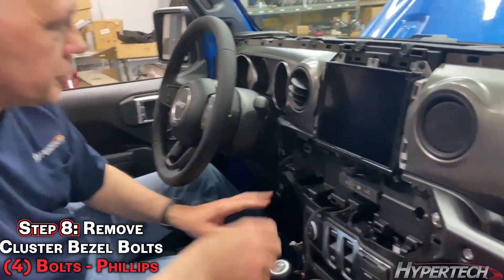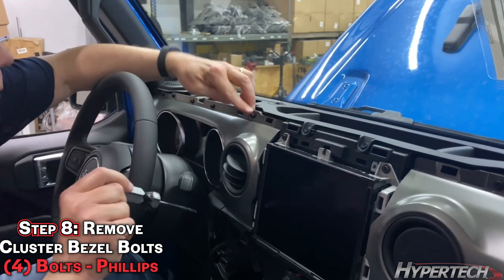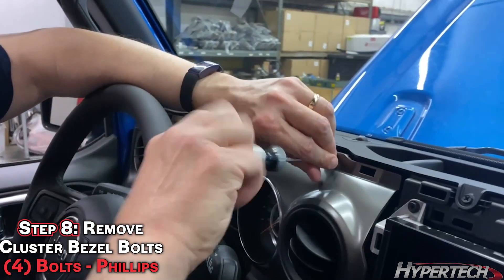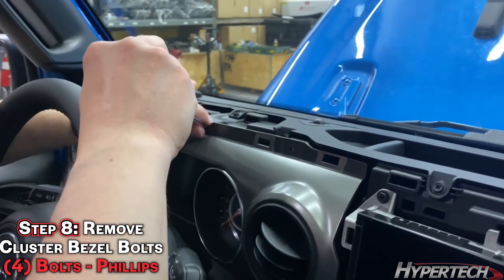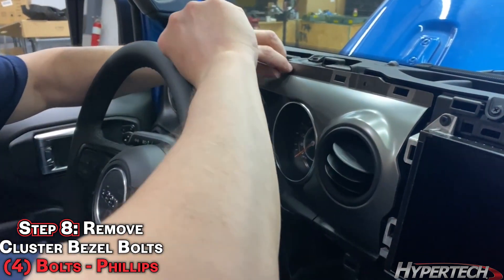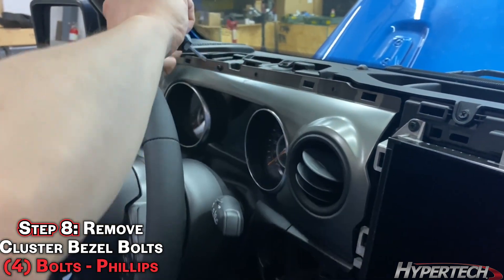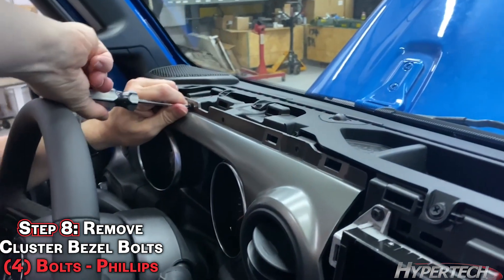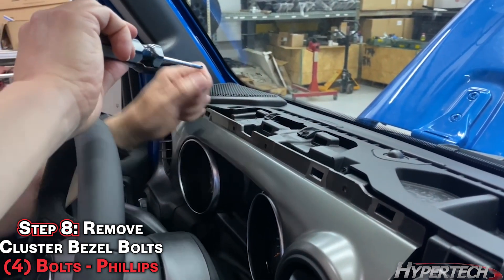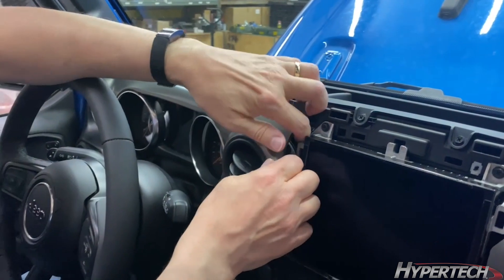Now we're going to go ahead and remove the instrument cluster bezel. There are four bolts across the top — here, here, here, and here. You might want to lower the steering column to make it a little easier. Again, lots of clips — pull gently.